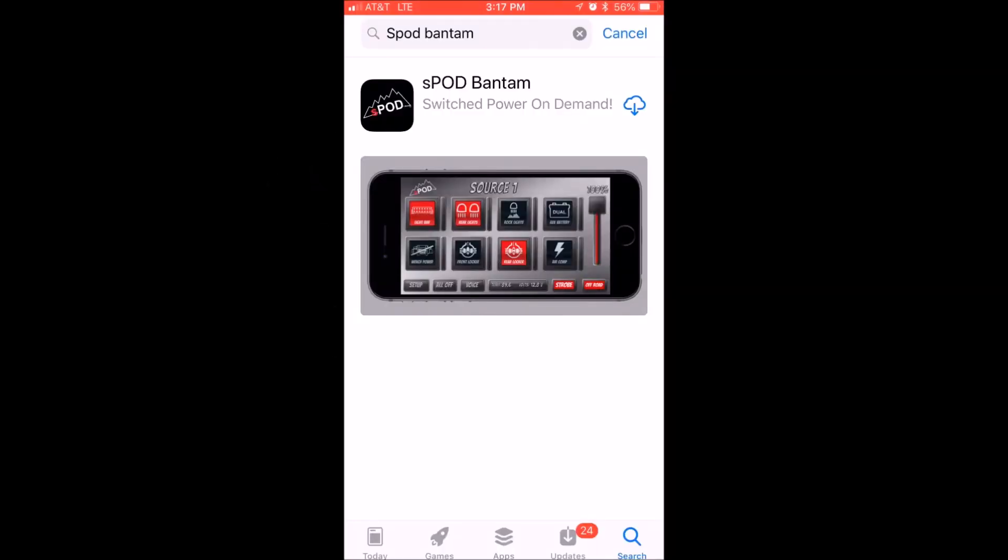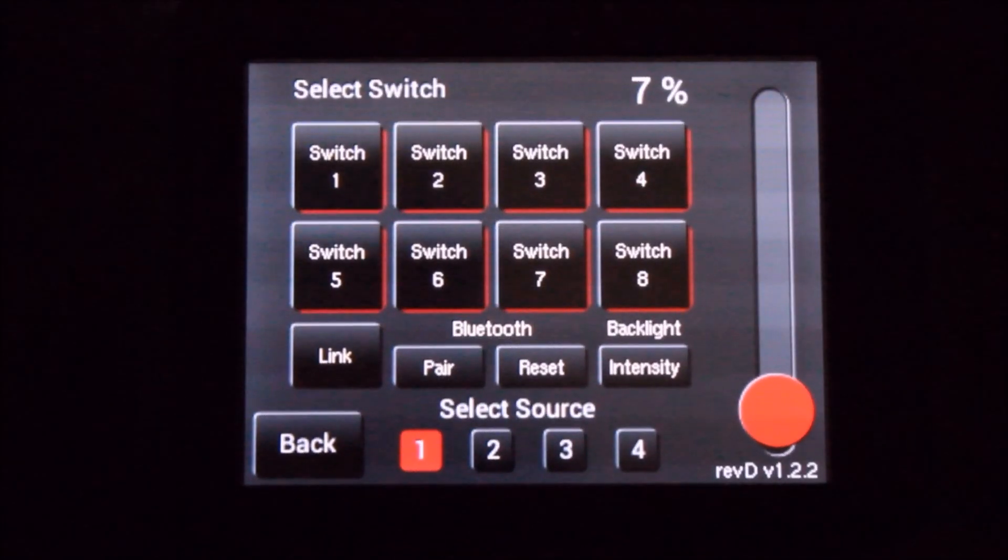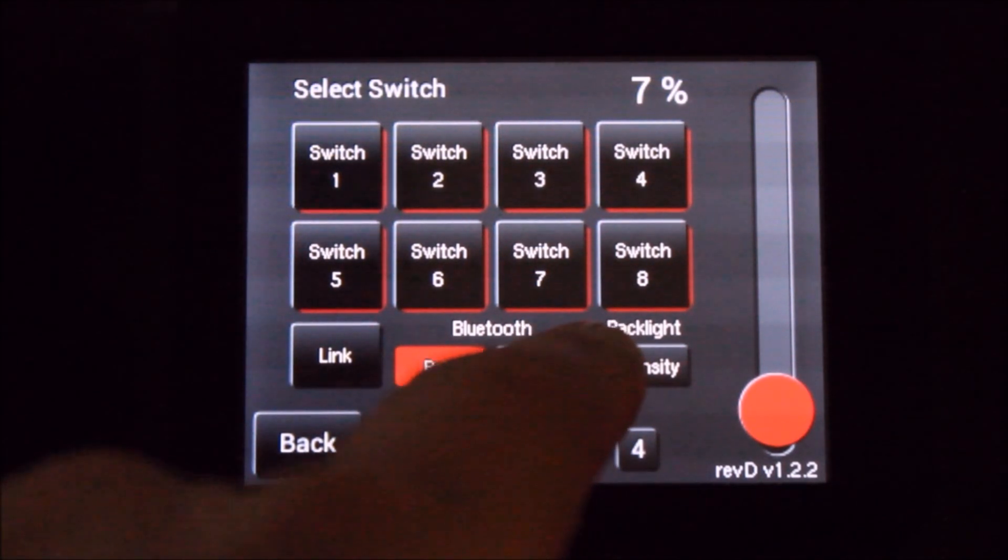Go to the iTunes Store or Google Play and download the S-Pod Bantam app. As soon as it's downloaded, do not open it. In order to pair your touchscreen with your smart device or tablet, highlight the pair button. It will give you 90 seconds to pair up with it. The reset button is used to reset the PIN number that the touchscreen has.